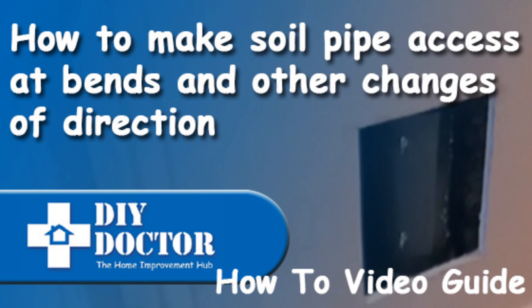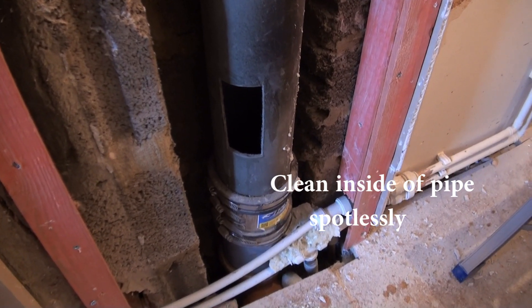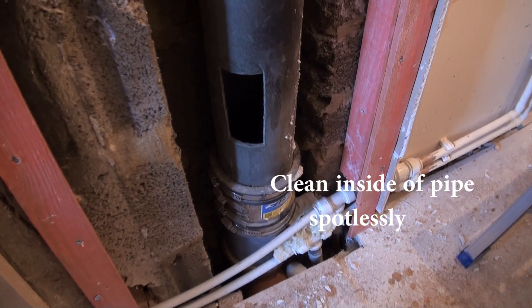Welcome to our soil pipe access video. It's necessary to have an access trap in all soil pipes where there's a change of direction or a junction.